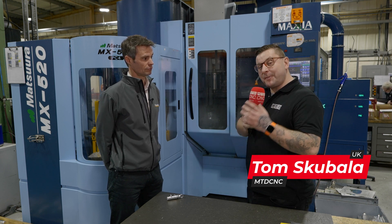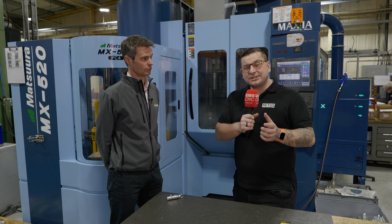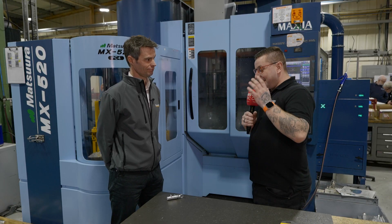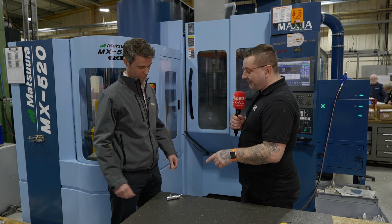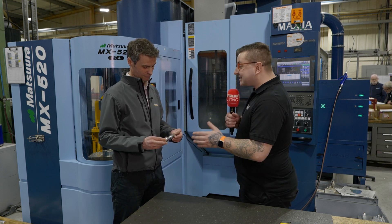I'm stood with Justin to talk about a part that's been done on a Matsoura MAM-72-35V, which you might not actually believe. This part we have in front of us today, as well as it looking really nice, I would not have expected this to have been done on the machine it's been done on. So how has this been programmed?